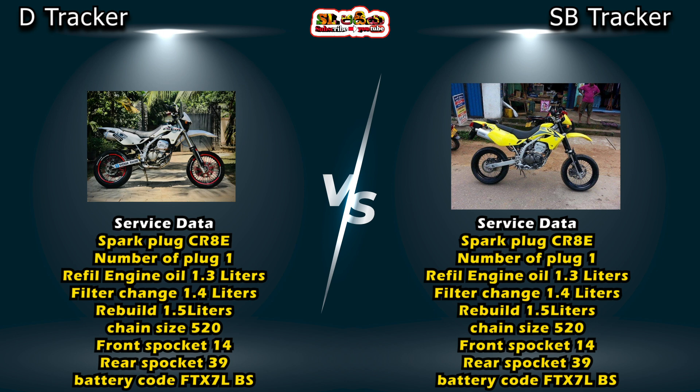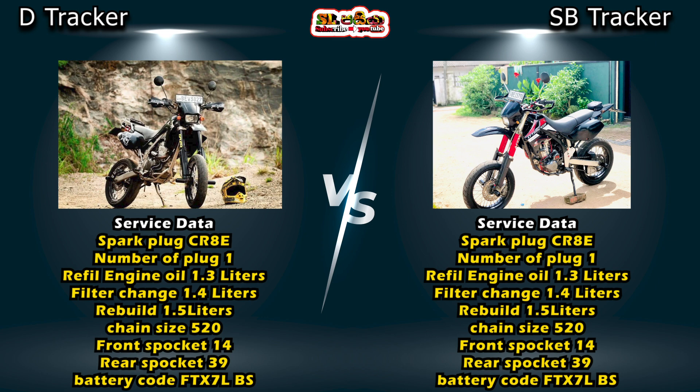The spark plug used is a CR8T, with a gap between 1.0 mm and 2.0 mm. The spark plug is located at the back of the engine. The engine oil needs to be refilled regularly.